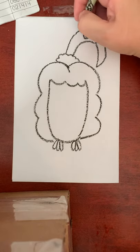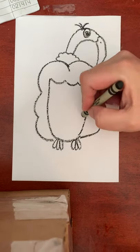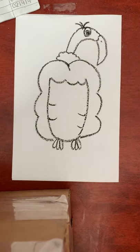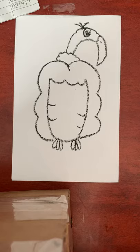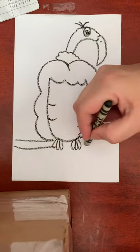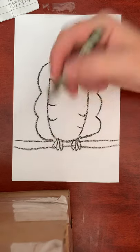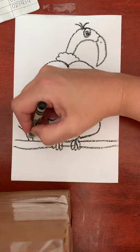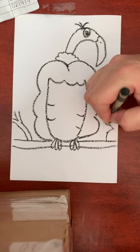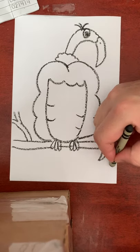He has some little crazy feathers on his head and a couple of lines on his belly. Then you can draw his tree branch that he's sitting on. Maybe put some more little branches coming out — however many branches you want to draw. Maybe put some leaves on those branches, however you want to decorate it.